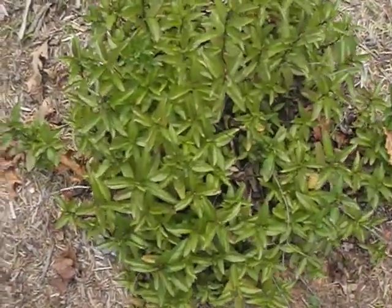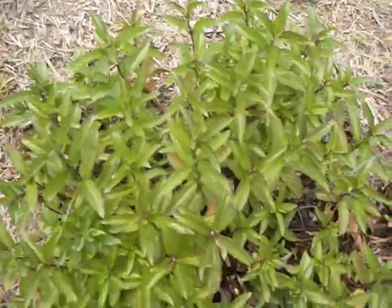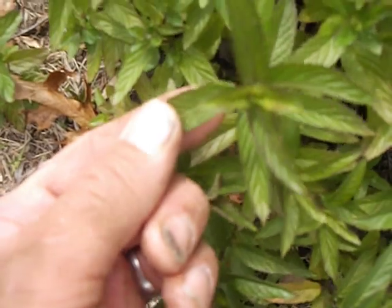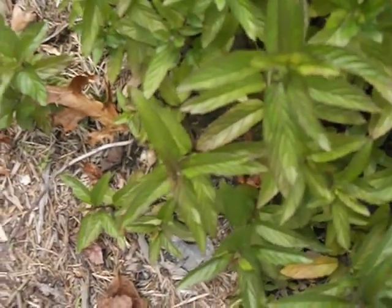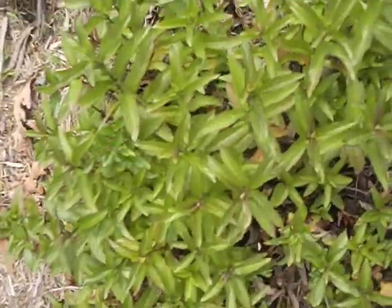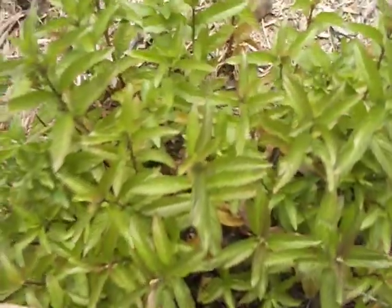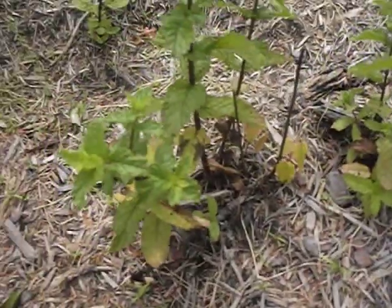Alright, so this is a mint plant, I planted it last year. It's got like bright, waxy, glossy green leaves. It just said mint — I don't remember, I don't know where the tag is — but I planted two more, one was right here and over here was the other one.